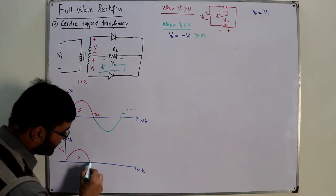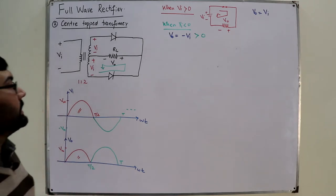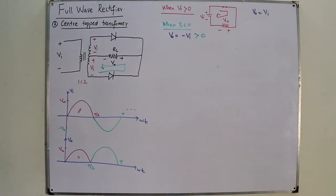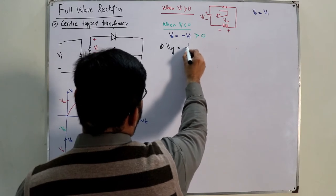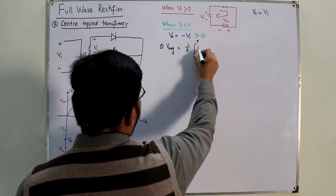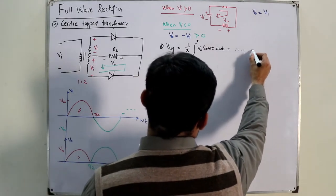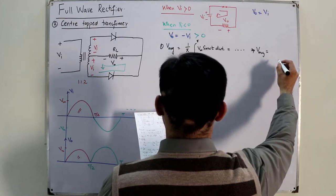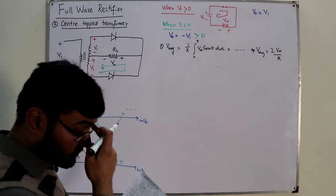This gives us the full wave rectified signal — the same waveform we got with the bridge rectifier but now achieved using the center-tapped transformer. The average voltage is: V_average = (1/π) × ∫₀^π V_m sin(ωt) d(ωt), which works out to V_average = 2V_m / π, the same result as the bridge network.